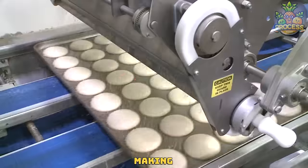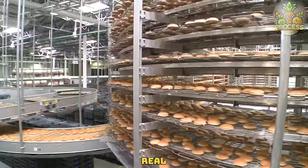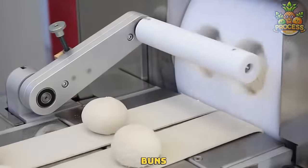Just look at this amazing buns making and baking factory, working with real experience and mechanical help to bake 10,000 buns daily.